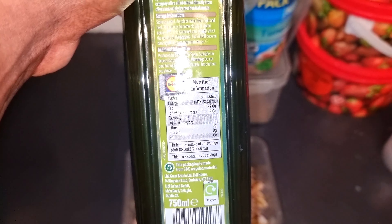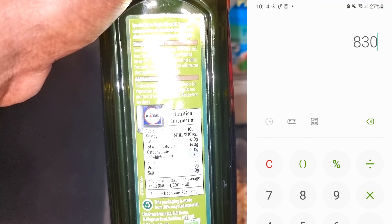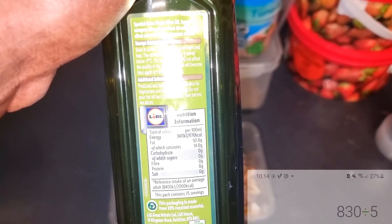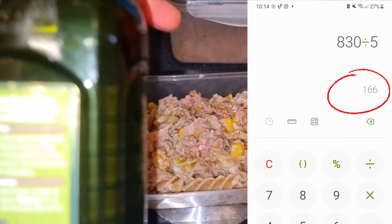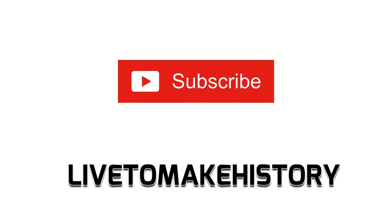Say you want to know exactly how many calories were in there — look back at the label: 100 milliliters is 830 calories. I put 20 milliliters in, so divide 830 by 5, because 20ml is one-fifth of 100ml, and that's your calorie count.